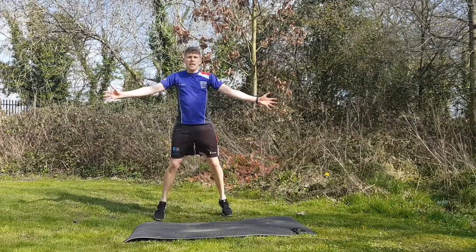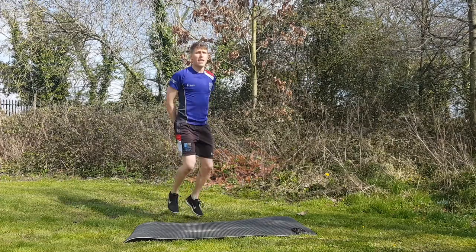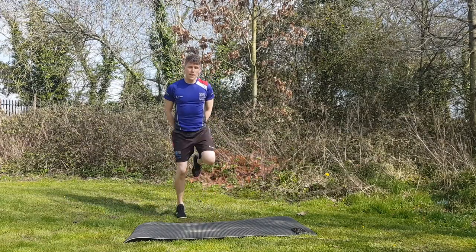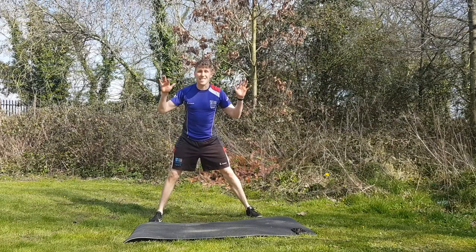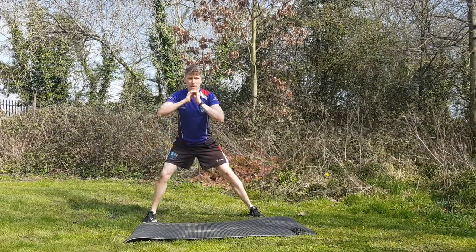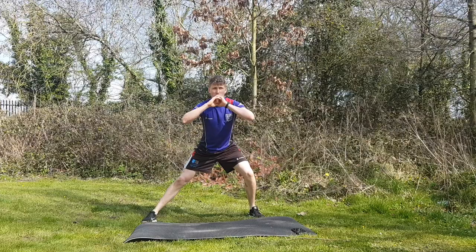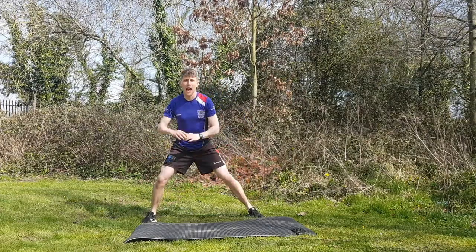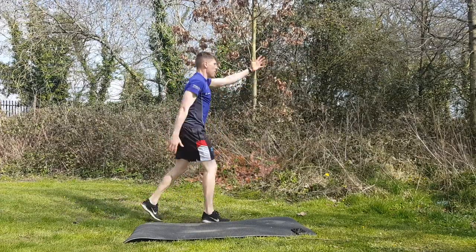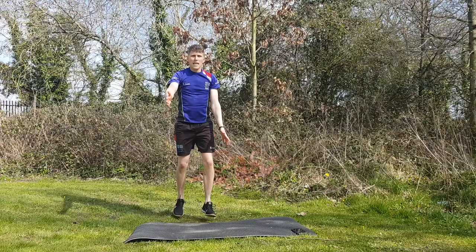Next we're doing heel clicks: dancing on your toes, heels coming up behind. Not too fast, just keep a nice smooth rhythm. Five more seconds. Then stand still with legs a little bit wider apart - shift your weight side to side, at a certain point having both legs extended. Then swaps: opposite arm, opposite leg - big swaps on your toes, throwing the arms up and getting the arms ready to go. Three, two and one.